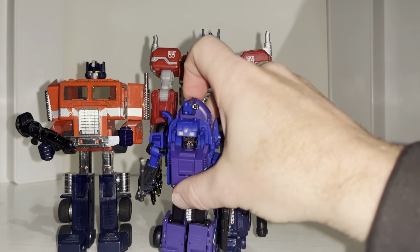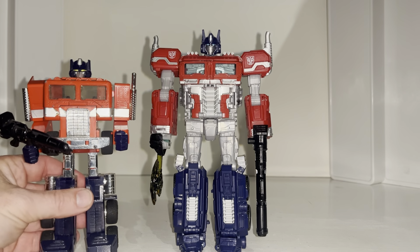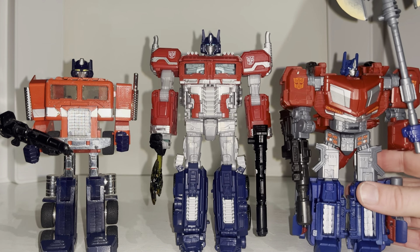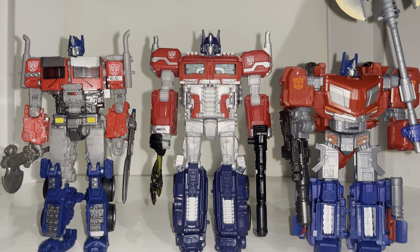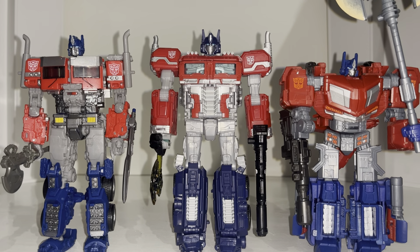It's just a great figure - completely blown away with how good it is. Great fun to transform, great fun to play around with, and really looking forward to the rest of this Reactivate toy line. In my opinion it's a big upgrade on the others. I know people will disagree if they prefer the movie look, but this is a great great Optimus Prime figure. Let me know what you think in the comments, take care.